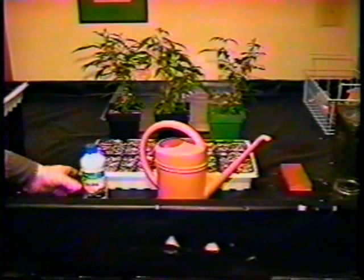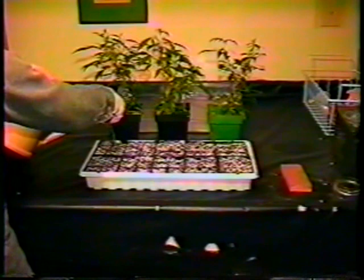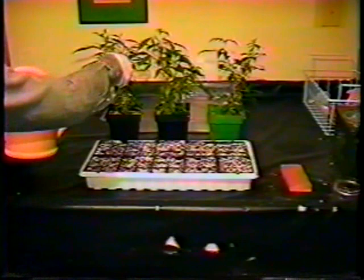We will be adding one more item to our water, and that is B1. B1 is a root stimulant and transplanting aid. The B1 is mixed with the water according to directions. It is watered into the soil, giving each small square a reasonable amount. We will be using B1 throughout our process — on our seeds, our transplants, and on our clones. At this stage, we're using it because of its ability to stimulate root formation and root growth. This is a very important part of the germination process, as the seedling is mostly root when it first germinates.